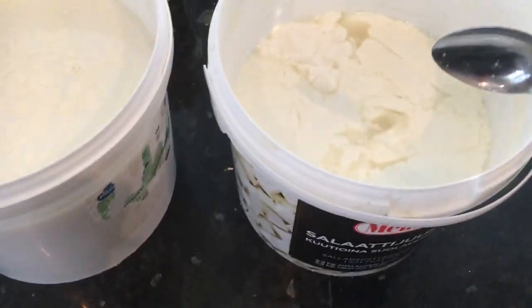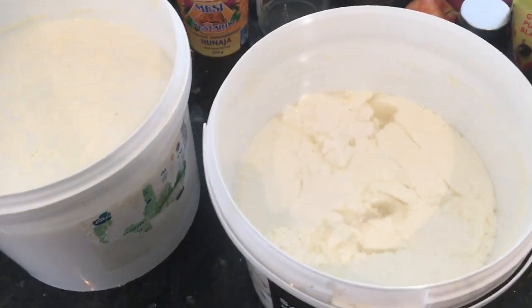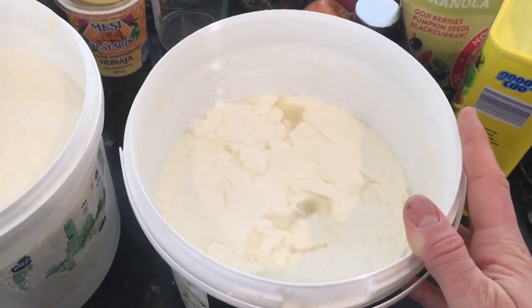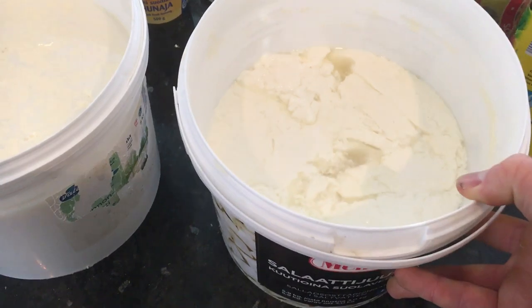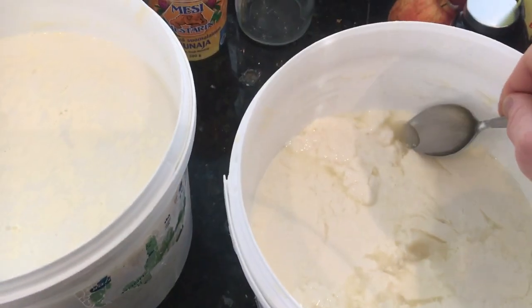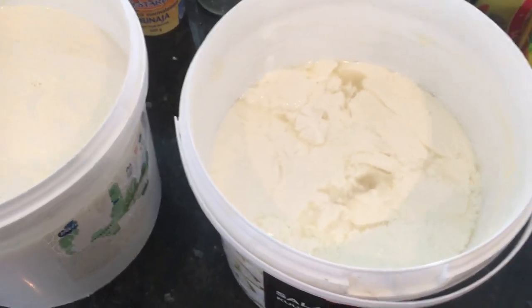Once it's fully fermented I'll drain it off a little bit and stick it in the fridge where it'll stay like this. If we let it sit out it'll start breaking down into a liquid, which is also pretty tasty — it tastes like kefir. But we want to keep it in yogurt form, so we'll drain off some of the liquid and then put it in the fridge.